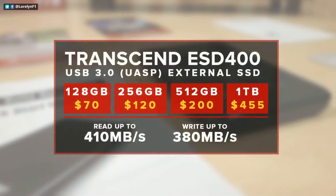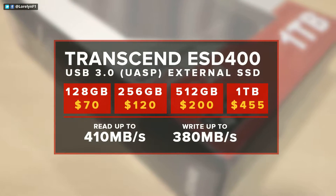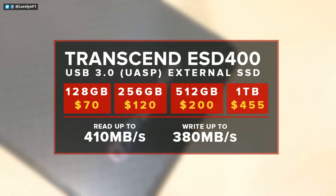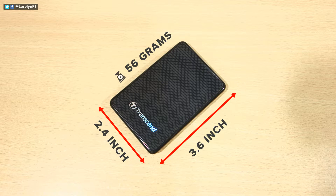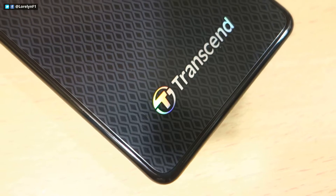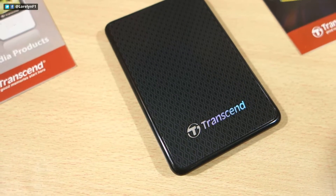Ranging from 128GB to 1TB, the ESD400 features USB 3.0 with UASP, one-touch auto backup, and exclusive Transcend Elite Data Management. This is very small and lightweight with only 3.6x2.4 inches and weighs only 56 grams. Aesthetically, this is pretty much straightforward and basic with a diamond pattern and the Transcend logo as the main design.